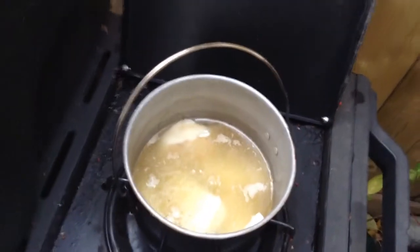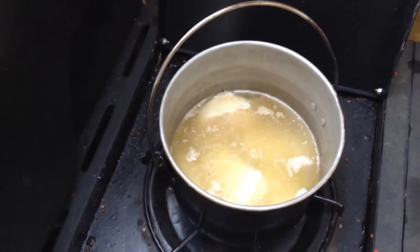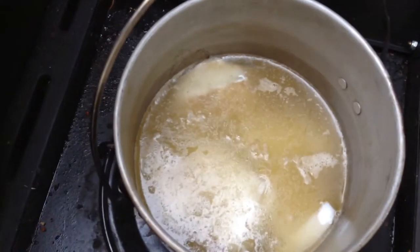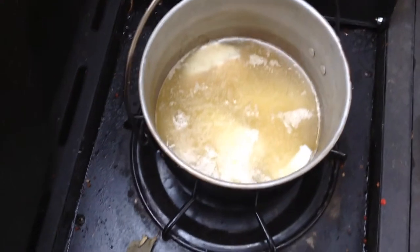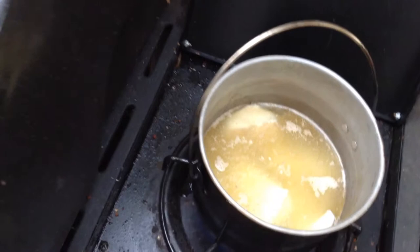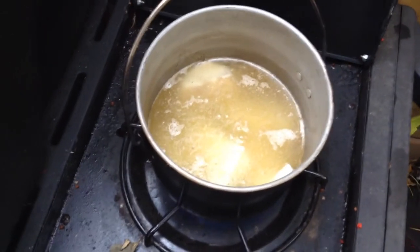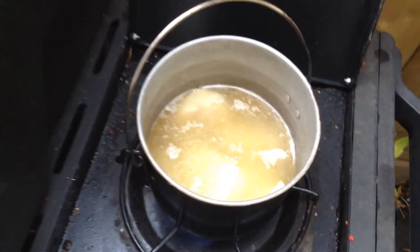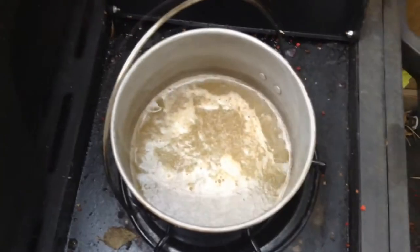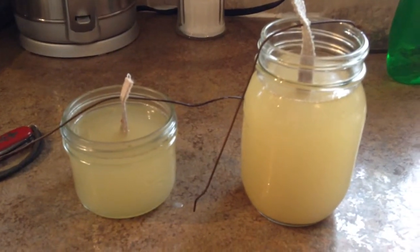Right now I'm just melting down some deer tallow that I processed a couple years ago. It's not totally processed — it's still got some hair and stuff in it. I'm going to melt it down, keep it on mostly low heat, let it simmer and get completely soluble, then strain the tallow and pour it into some jars, suspend some wicks, and let it set.